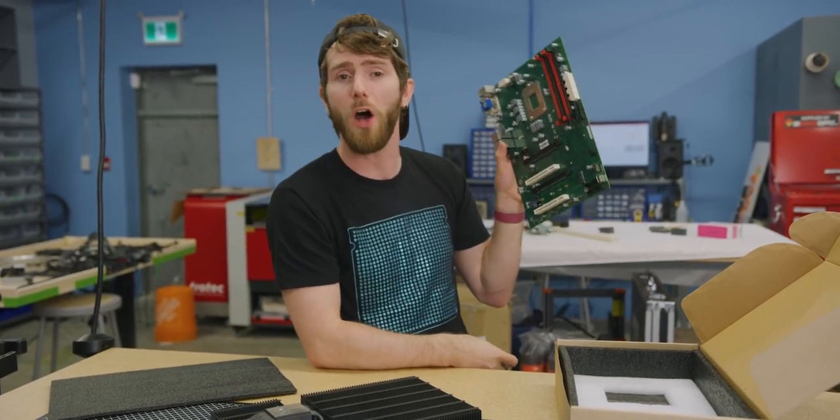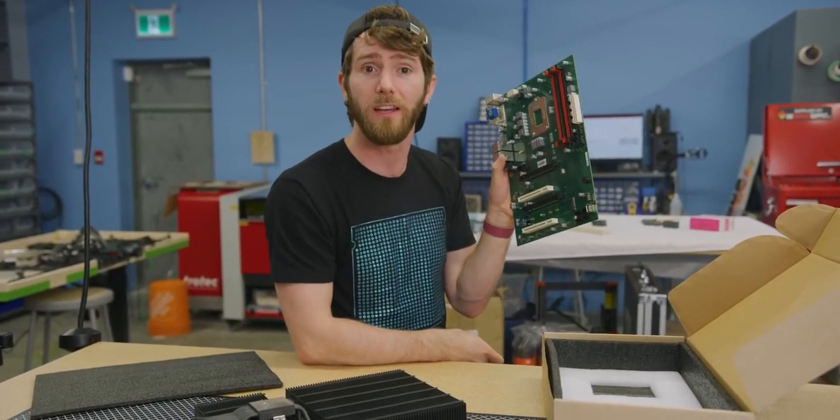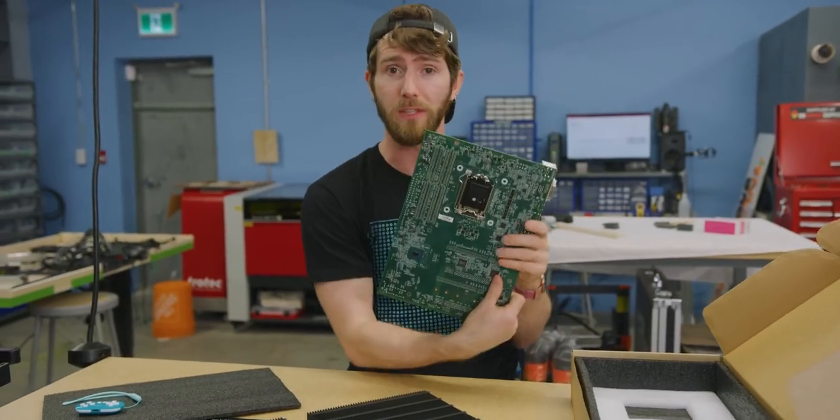EDAC needed ultra-stable computers that are basically impervious to dust for their inspection equipment. So logically, they just went ahead and designed their own motherboard and flipped the CPU socket around.